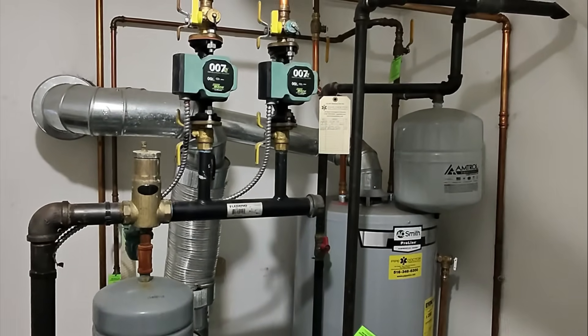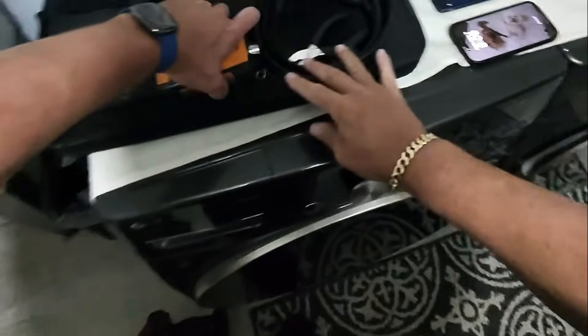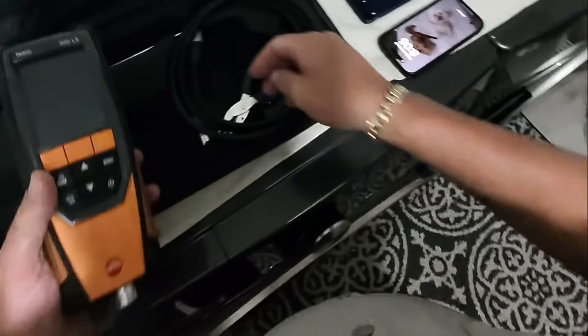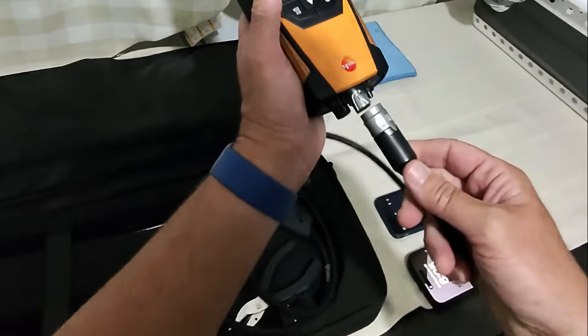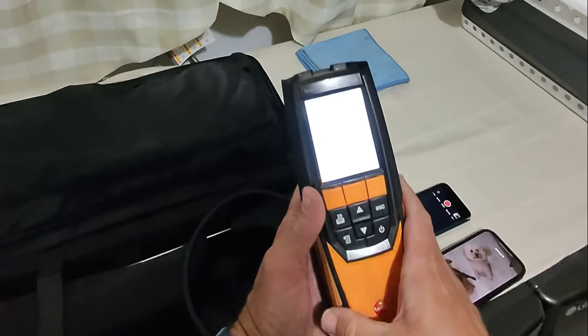I swear, sometimes if you want the job done, you've got to do it yourself. Let's turn on our combustion analyzer before we fire anything up here.